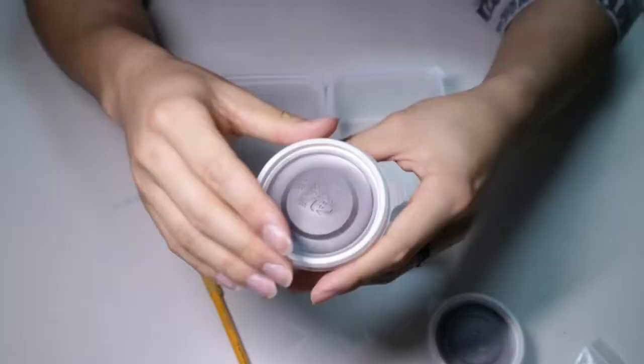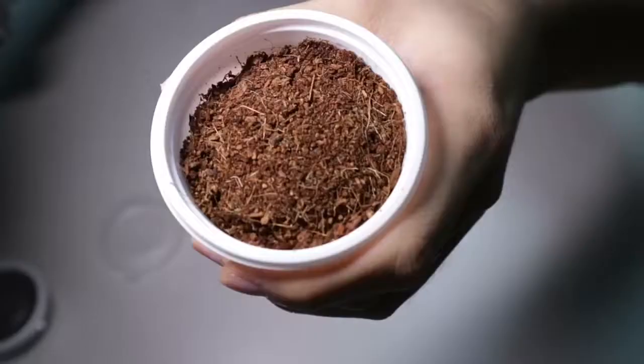Hi, in this video I will be unboxing and setting up my enclosure for my two new isopods.